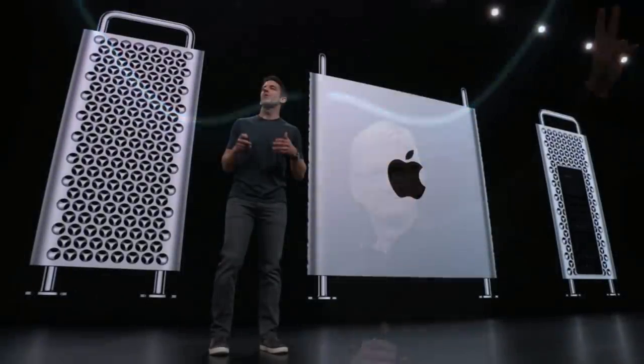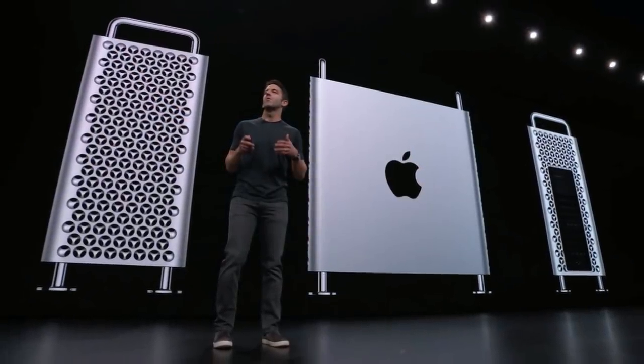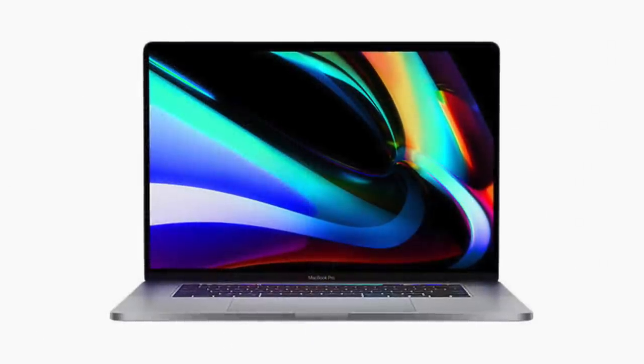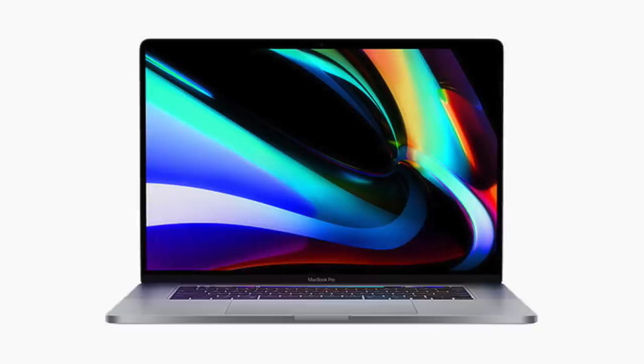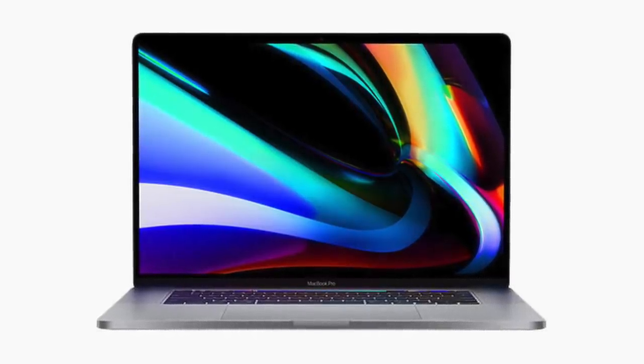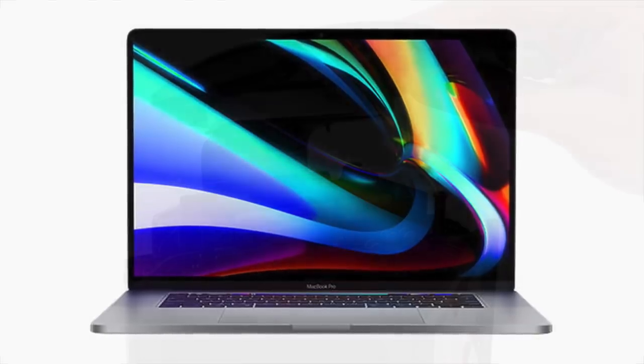If you've been following Apple closely this year, then you realize that 2019 could be considered the year of the Mac. Back in June, Apple announced the new Mac Pro and Pro Display XDR, while in November they unveiled the 16-inch MacBook Pro. And while both machines feature some incredible new technology, they also feature some familiar old technology.